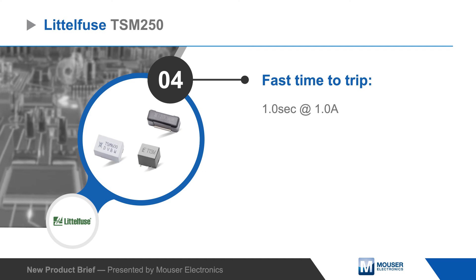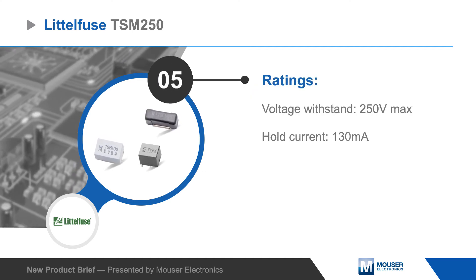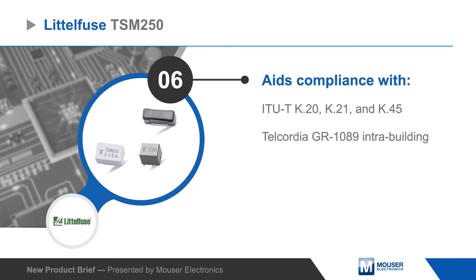The PPTCs can handle very high voltage surges and are designed to protect against power cross and power induction surges, and they aid compliance with various ITU-T and Telcordia certification requirements.